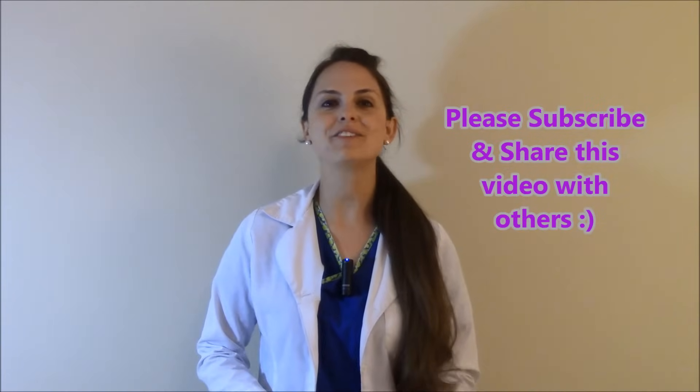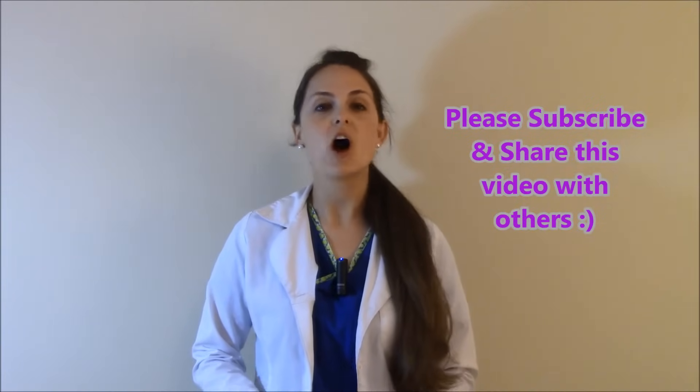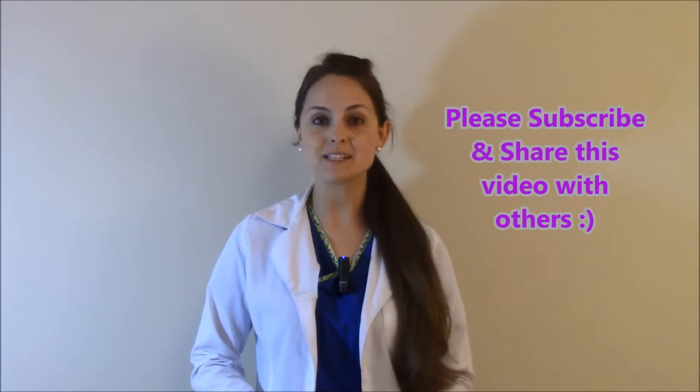That is how you check the Brachioradialis Deep Tendon Reflex. Check out my other videos on how to check the other four Deep Tendon Reflexes, and consider subscribing to this YouTube channel.